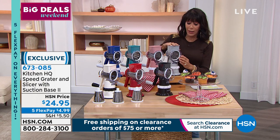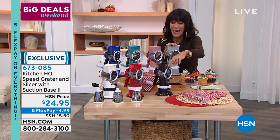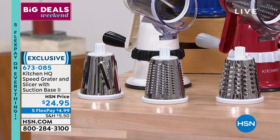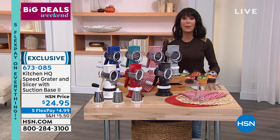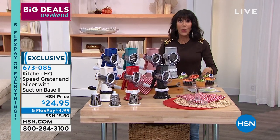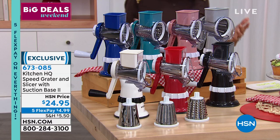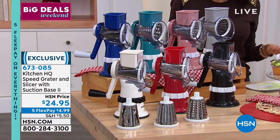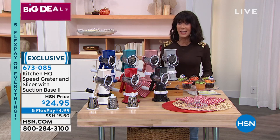All you do is twist, and as John showed you, the pusher goes right along with it — all three drums included. This is an awesome buy for $24.95, made even more spectacular today by the five flex pay, so just $4.99 per payment. Flex pay works on any credit card, debit card, PayPal, or even Apple Pay, with no interest whatsoever.